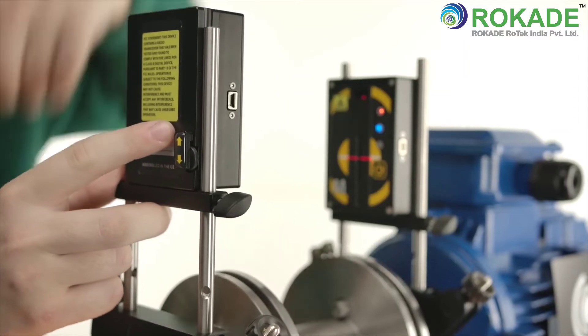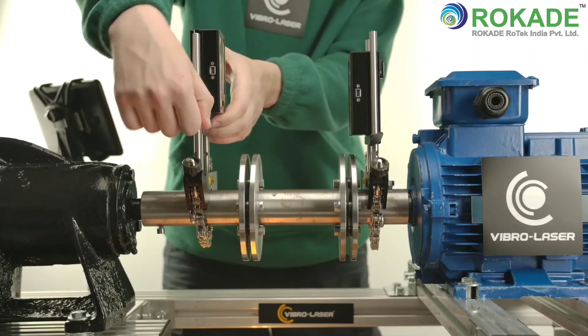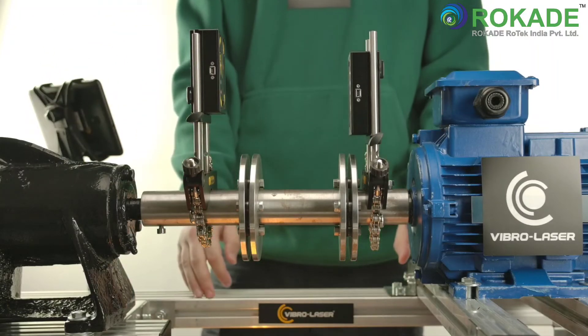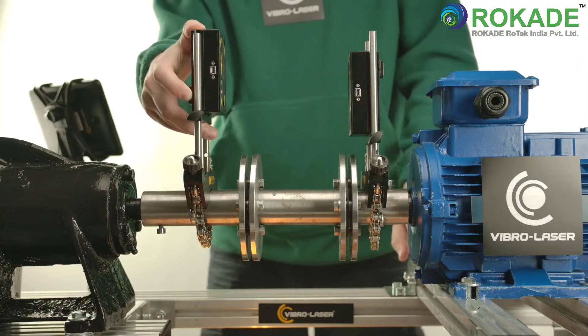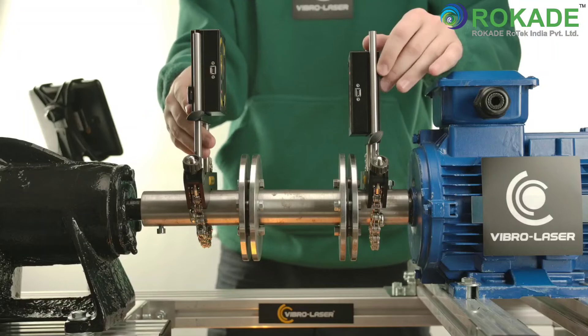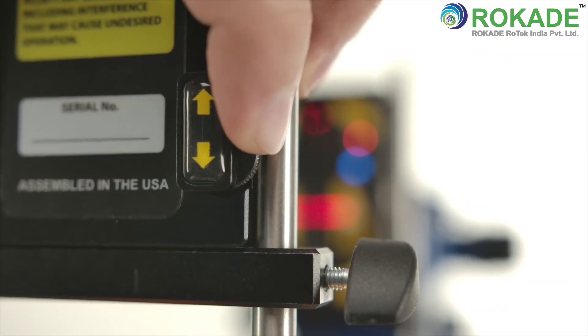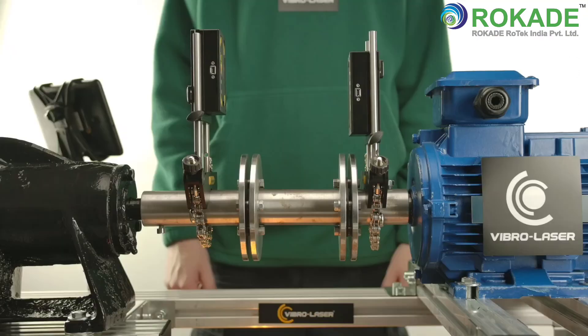Install the measuring units so that the upper part of case M is 2 cm below the upper part of case S, so that the laser line is on the applicable target window of each of the measuring units. Then adjust the vertical direction of the laser beam using the adjustment screws so that, ideally, the beams will be displayed in the center of each target window.